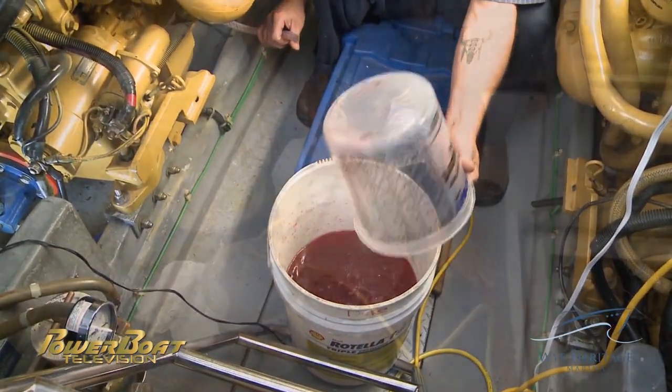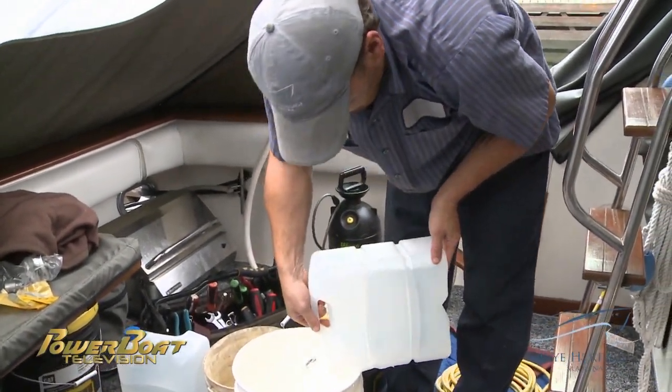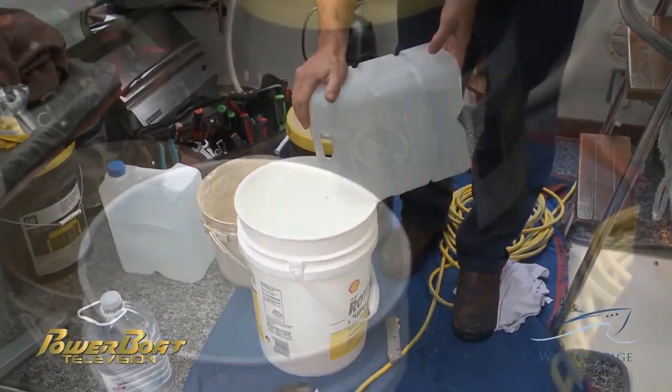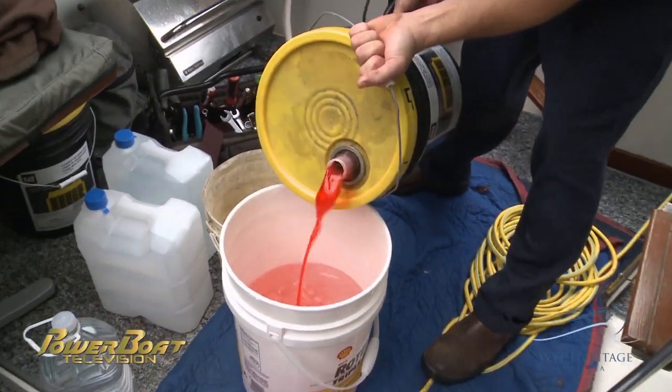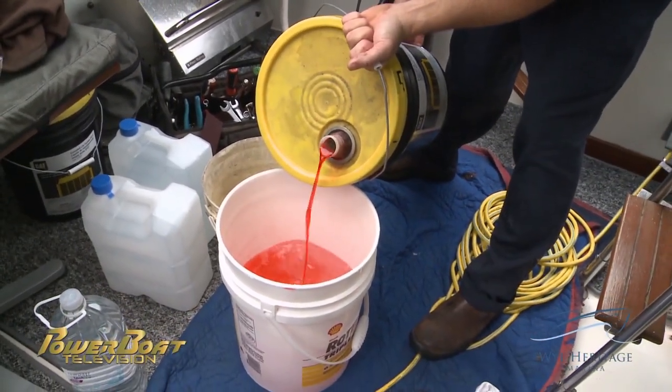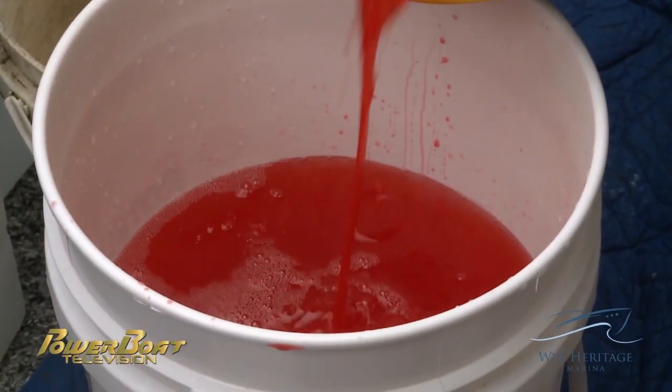With all the coolant drained, a mixture of 50% distilled water and OEM diesel spec antifreeze was put together. Distilled water ensures no minerals are introduced to the coolant, and the heavy duty red antifreeze is designed specifically for high temp diesel applications with specific anti-corrosion properties.